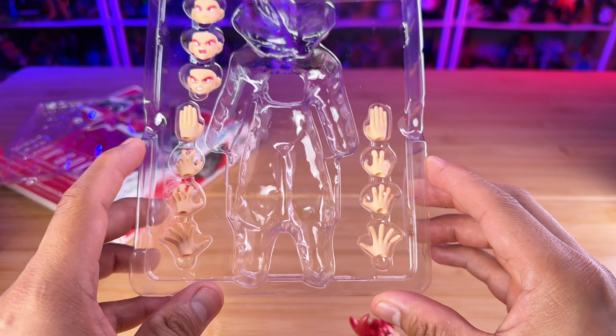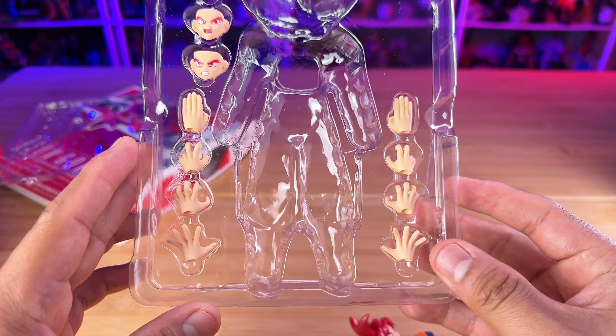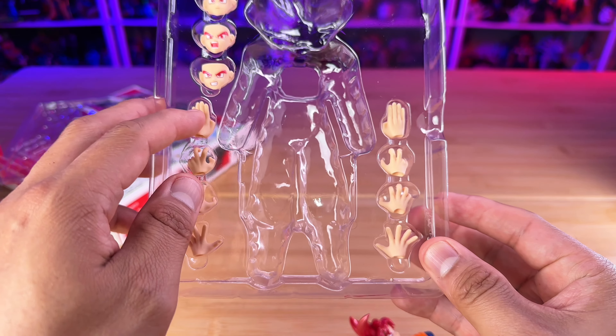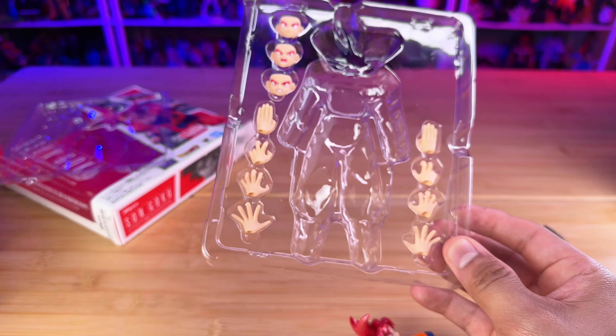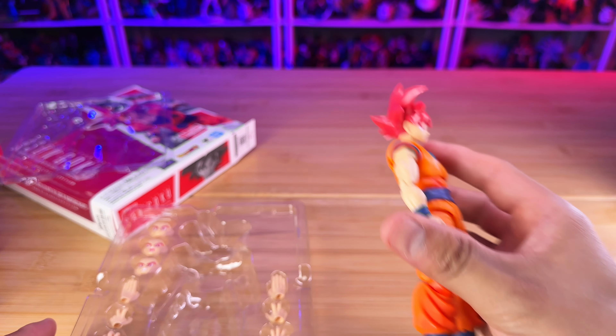Hi everyone! Welcome to the Golosaru channel here at YouTube. It's been a while since I've done a long video and today we're going to do the Super Saiyan God Son Goku unboxing video and review. So let's get started!